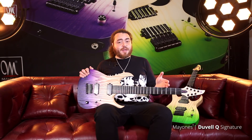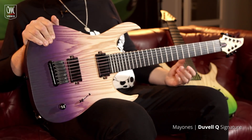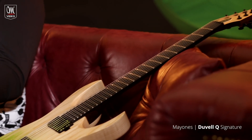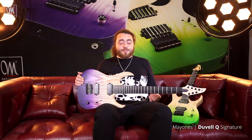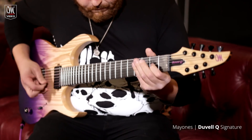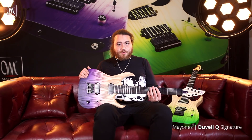The guitar is available as a 6-string, a 7-string, and a 7-string baritone in either of the two colors. The one I'm holding here is a 7-string baritone. The one next to me is a 7-string standard scale, which is 25.4. These guitars sound absolutely fantastic. I know I say that about everything Mainez creates, but it's true. This guitar is very alive, and the first thing I noticed when I picked it up was just how resonant the body was.